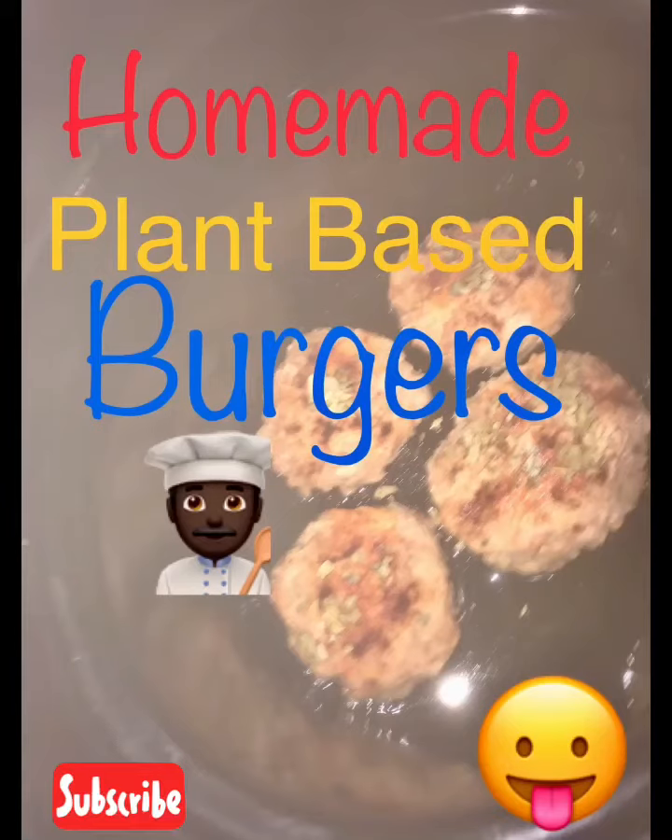Cash up kid, TooRealForTV. Homemade plant-based burgers. Man, I've been craving burgers — fried juicy burgers — so I had to wake up and make me some burgers.